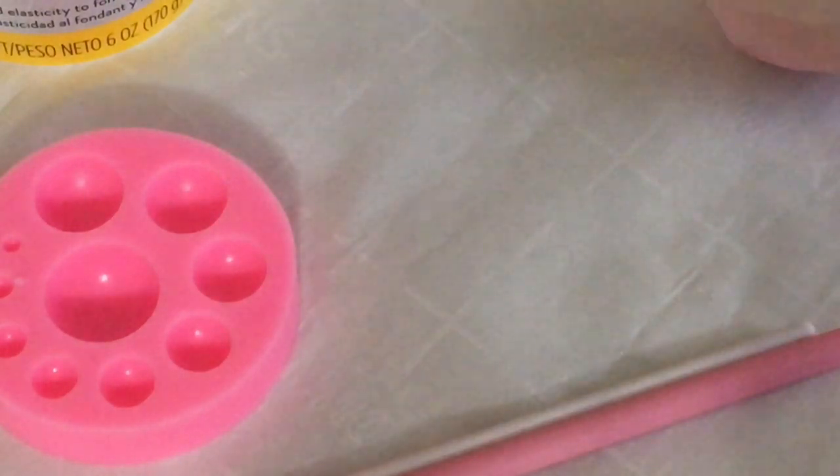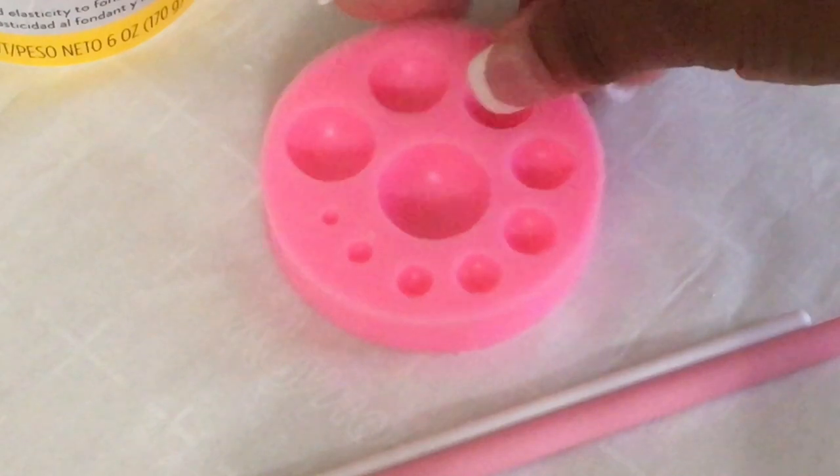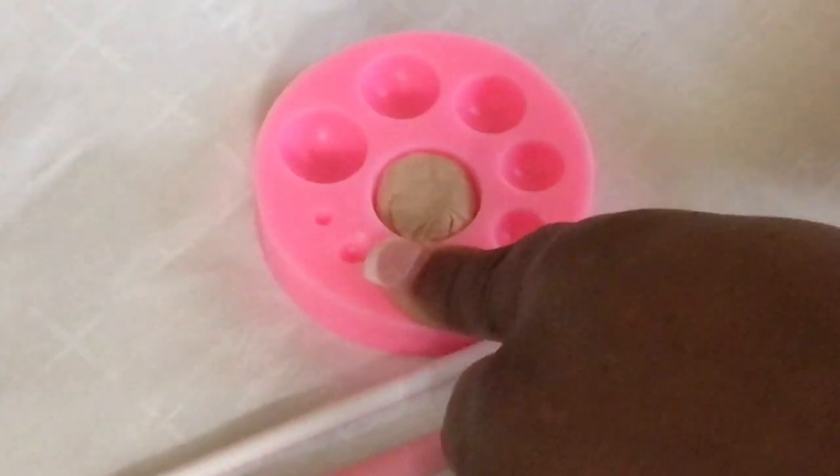This is gum tex powder you can use if your fondant becomes sticky. I am getting ready to place the fondant inside the pearl silicone mold. These are fondant tools I also have to use to work with my fondant. I am placing my fondant down in the silicone mold to make the balloons.